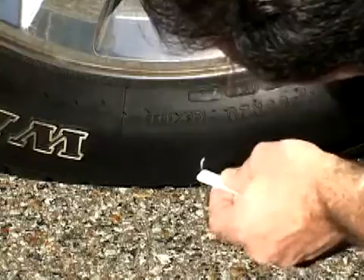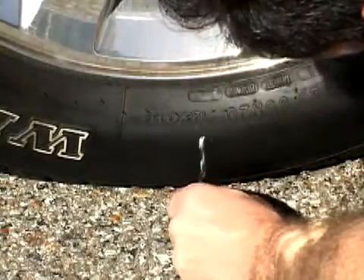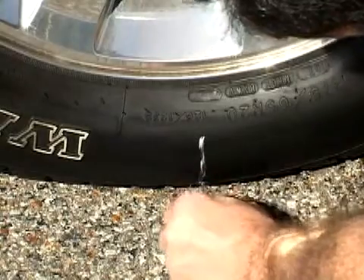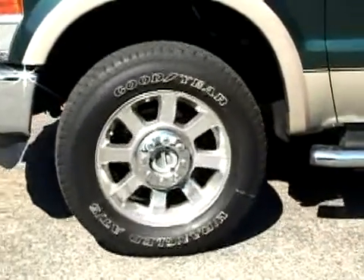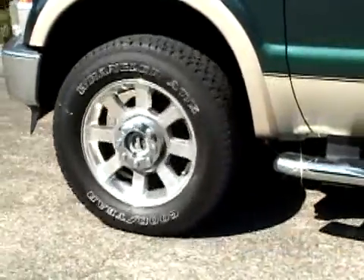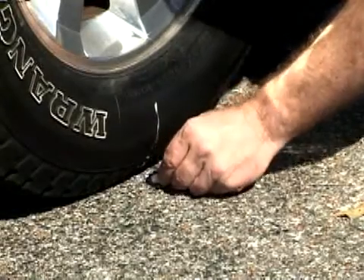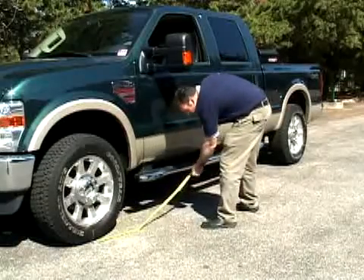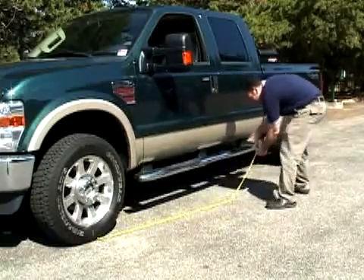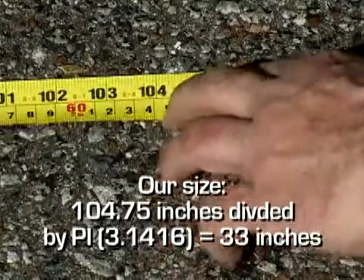To measure your tire, place a mark on the tire where it contacts the pavement and also mark the pavement. These marks should be at the center of the tire footprint pointing straight down to the pavement. Now roll the vehicle in a straight line until the chalk mark makes one revolution and is pointing straight down at the pavement again. Mark the pavement at this new spot. Then measure in inches the distance between the two marks on the pavement, and divide that measurement by pi (3.1416) — this will give you the tire height in inches.